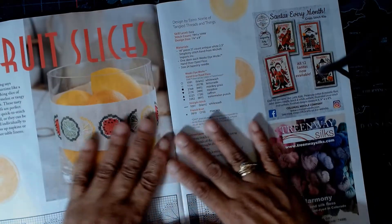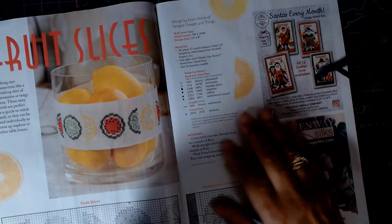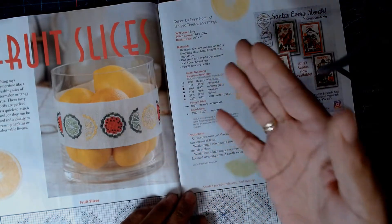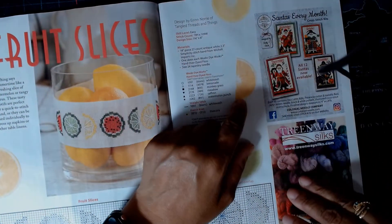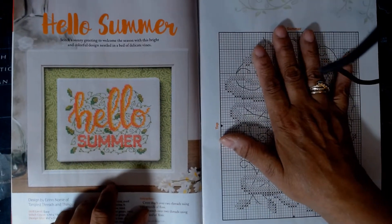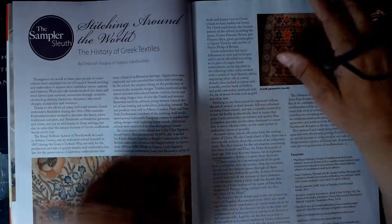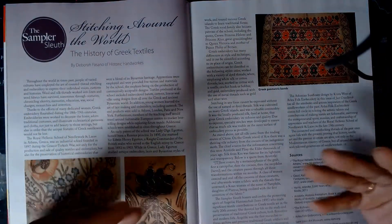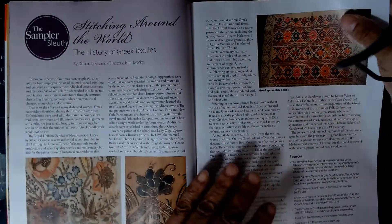Then we go on to Fruit Slices, which is really cute. This looks like a band that you put around a glass or something. It's called Fruit Slices — a very quick pattern. This is Hello Summer, because this is an August issue. The June issue was more spring-like, and this is more summer-like. Then there's always an article that has a little bit of a mystery, and as a reader, I love that — I can't wait to read it.